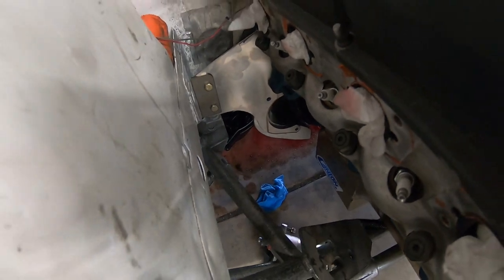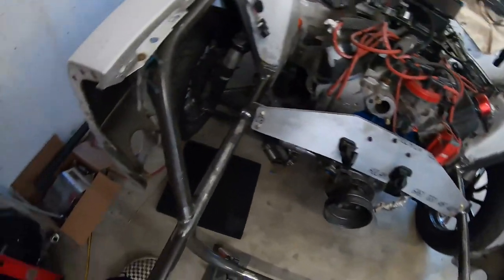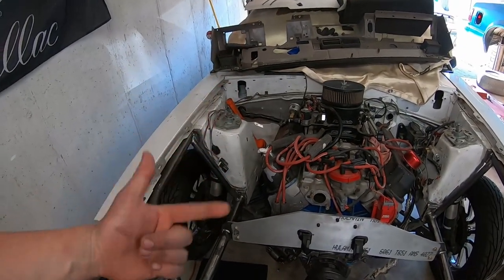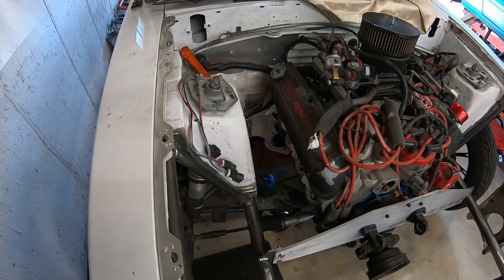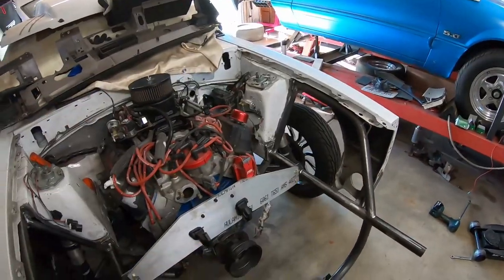Alright guys, I got the mid plate installed. Had a little bit of an accident to say the least. All that red stuff underneath there is trans fluid. I wish I was filming because it was hilarious, but it also made me mad. I pulled the dipstick out and the amount of fluid that came out of the dipstick hole and just kept coming was ridiculous. That's what I get for not draining the fluid, having no patience, and yanking on the dipstick.